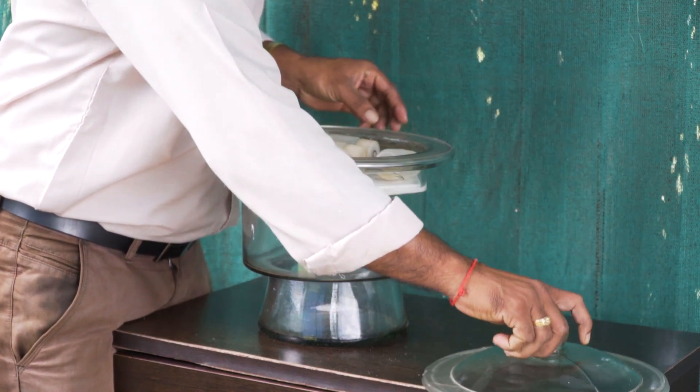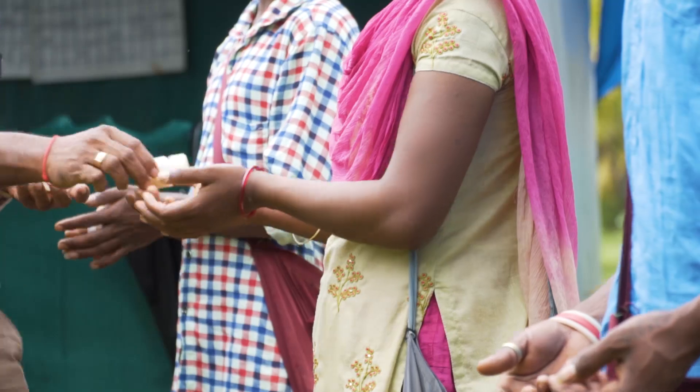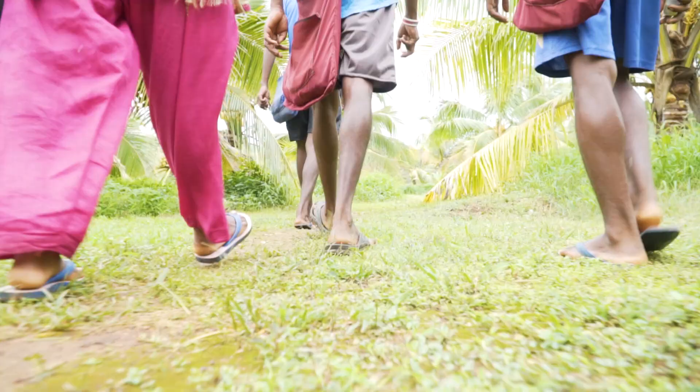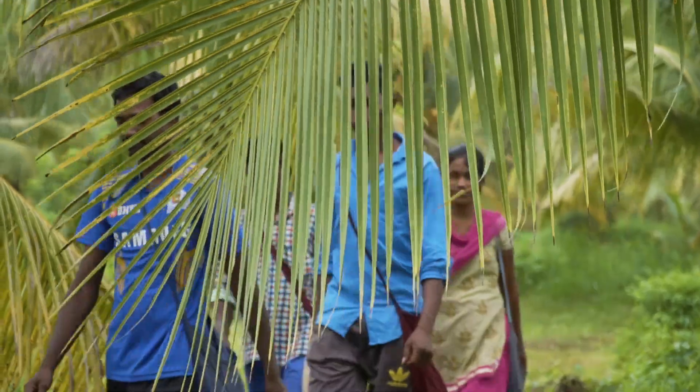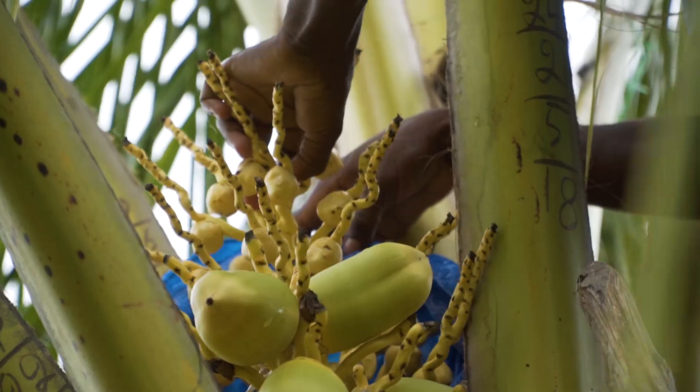We have collected the pollen from the tall trees, processed it in the lab, stored it, and then given it out in vials so that the technician can take the pollen of the chosen variety of tall palm and pollinate the female buttons on this tree.